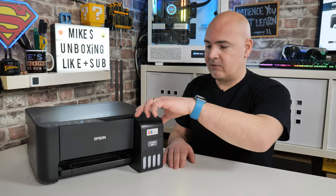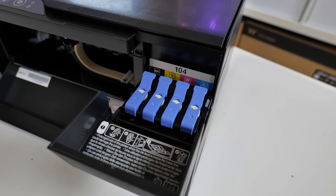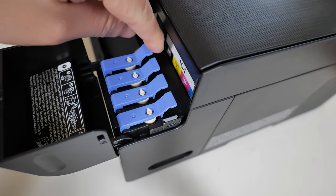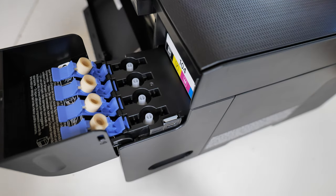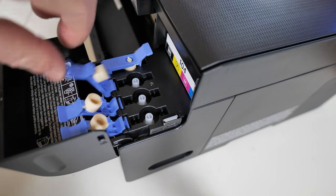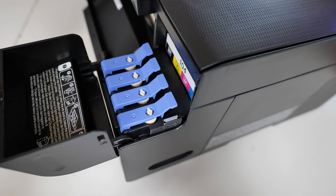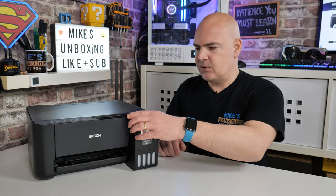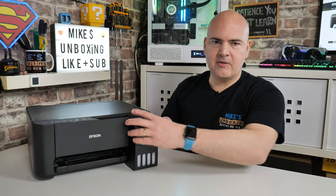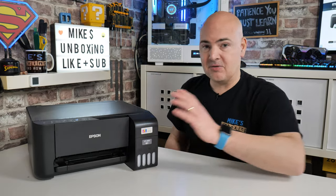Filling up is going to be pretty straightforward — there is literally a flap on the front that shows you the tanks. All you do is unclip those, use your bottles to fill it up, close them up, and you're done. The flap is completely manual, so you don't have to press any crazy combination of buttons or go into the software and tell it to move the print head into the fill position, as you normally would with cartridges.